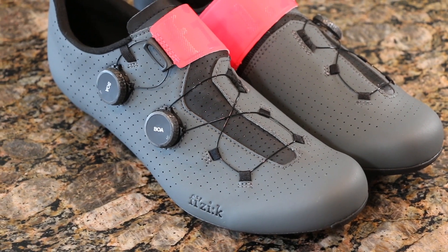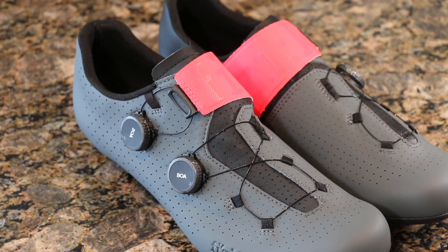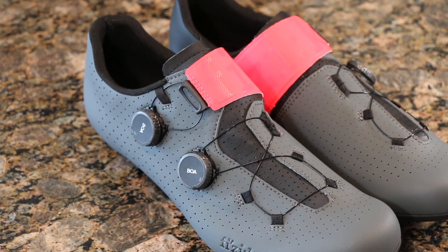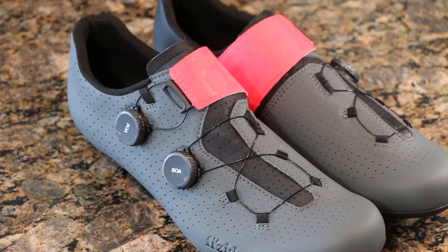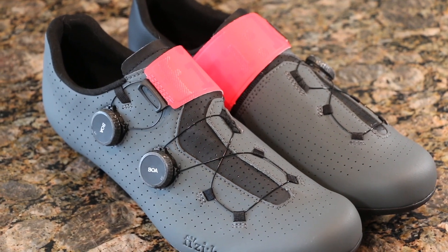Overall we have a really smart system here for adjustability. They give you the ability to adjust the volume of your foot both over the top of the tongue as well as the front part of the foot, which will obviously aid in a more comfortable fit as well as increased power transfer — which is at the end of the day the main goal.